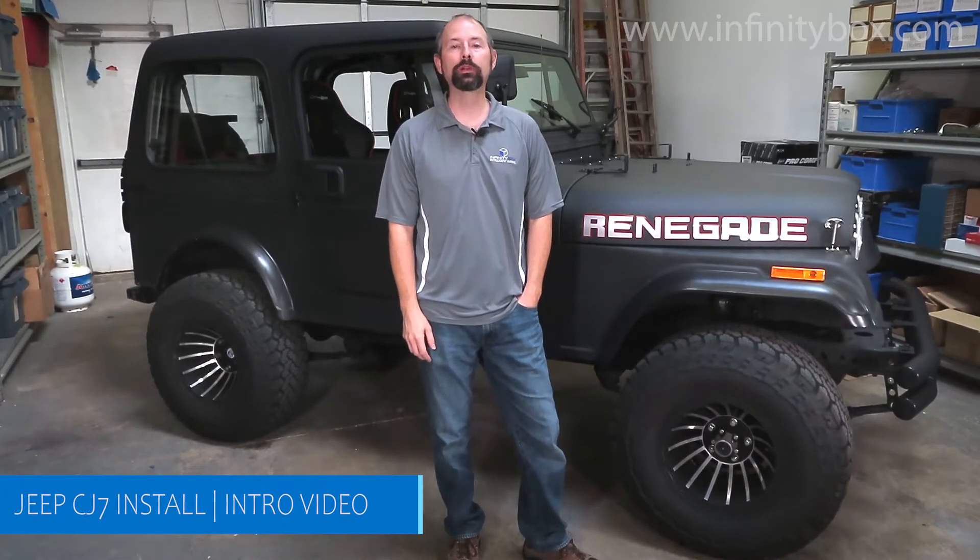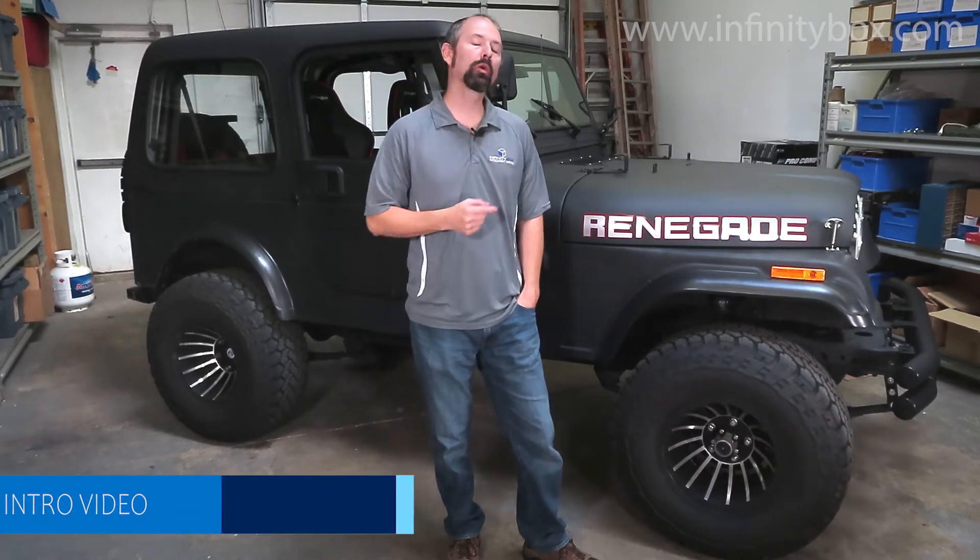Hi, my name is Jay Harris, and I'm president of Infinity Box, and we're introducing a new video series showing you step-by-step how we're going to wire this 1979 CJ7 with our Infinity Box system.